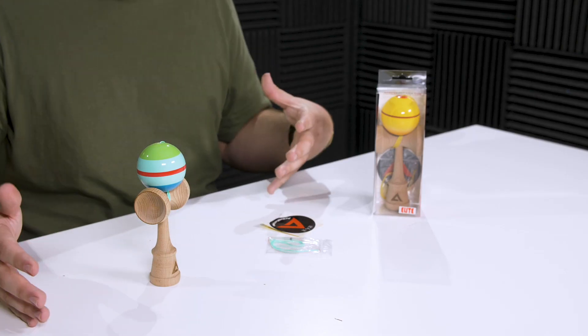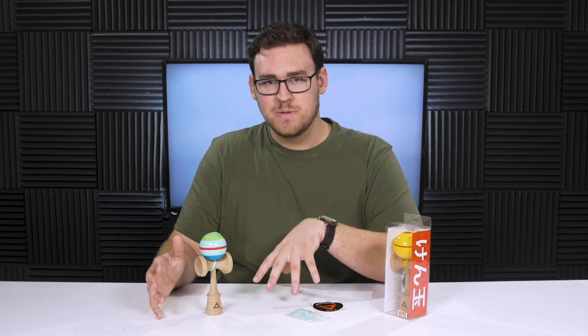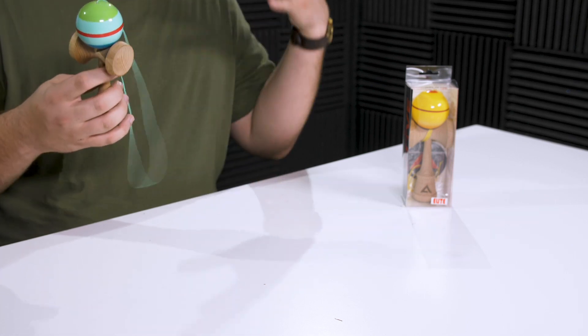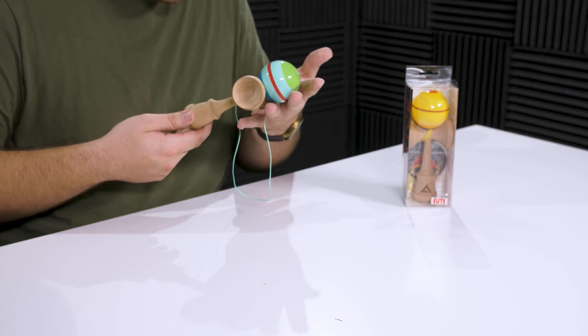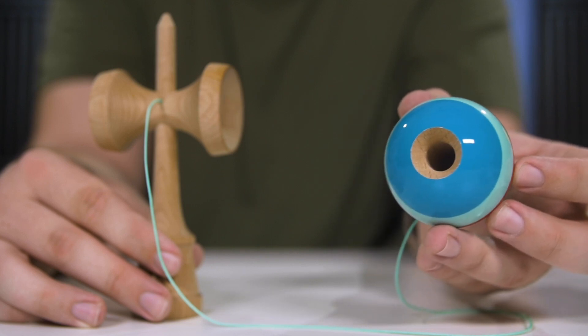These kendamas are on the cheaper side of the spectrum at only $25 each, and a lot of companies don't include a bearing bead with their lower-end models, which is kind of a missed opportunity. Out of the package we have a very long string — easily a six or seven finger string — which is awesome; I won't have to trim it. Holding it feels really nice quality-wise. I think the design is nice, it's clean and simple. This is one of my favorite colorways today and I'm really excited to play it.